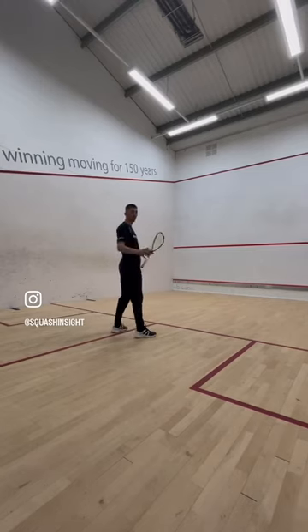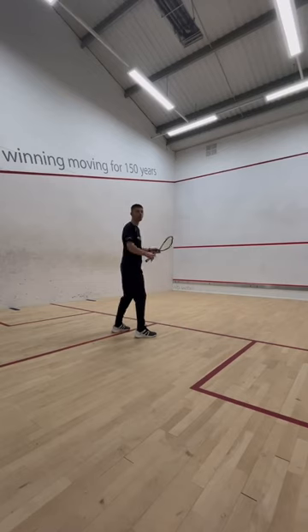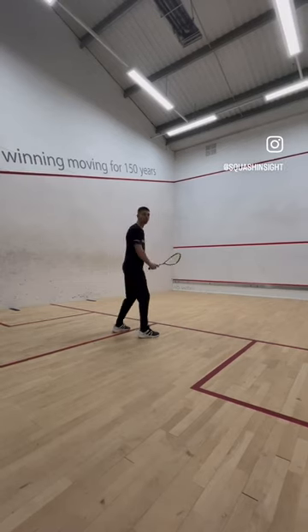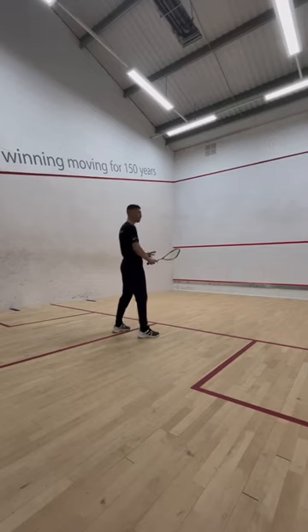Wherever you get the shot, your head and your shoulders will need to turn to where that ball is, while your feet are going to be neutral so that you can adapt and move to the next shot as quickly as possible.